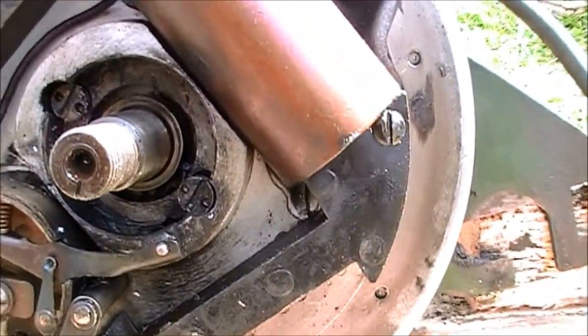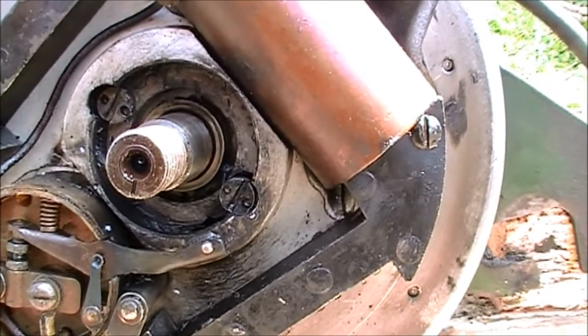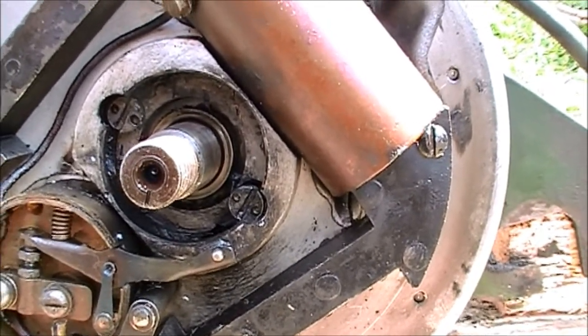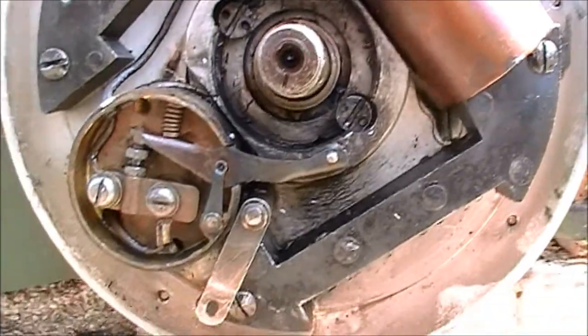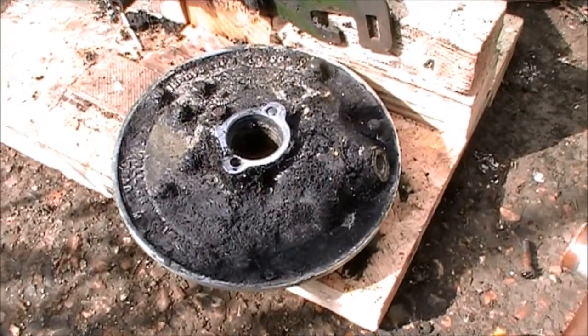I'm just in the process of undoing these two screws either side of the crank. Get this arm-to-plate off and then I'll start stripping the rest of the engine. That's the back plate off the magneto.